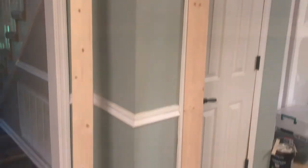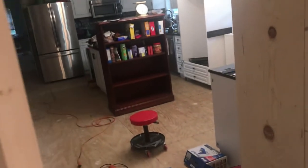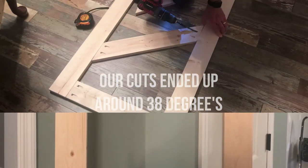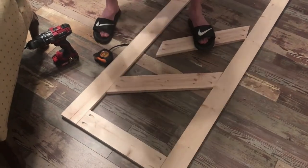We have assembled the frame for the barn door — those are just one-by-fours — and we did the pocket holes in the back. Now Michael is downstairs making the 45-degree cuts so that we can put a design in the door. Michael cut the angles for the door, and he is now screwing them in.